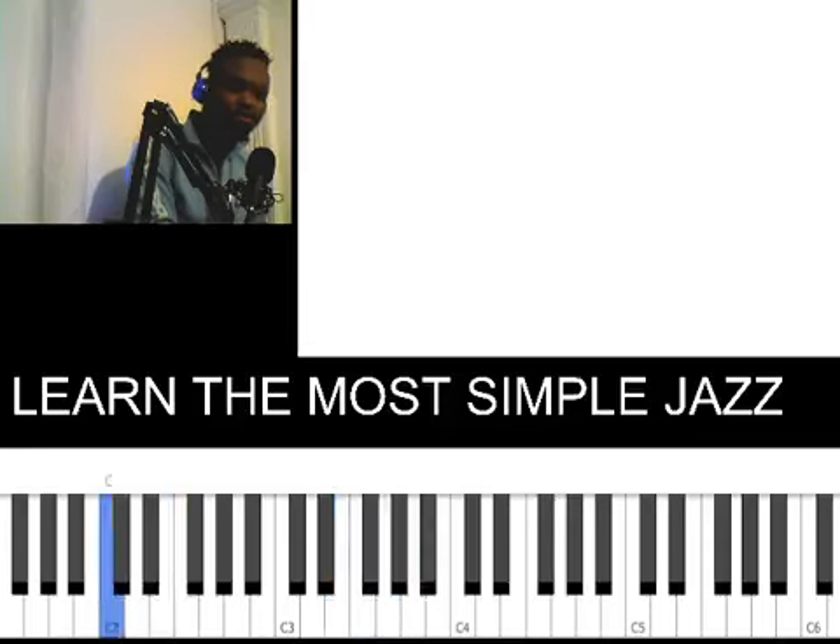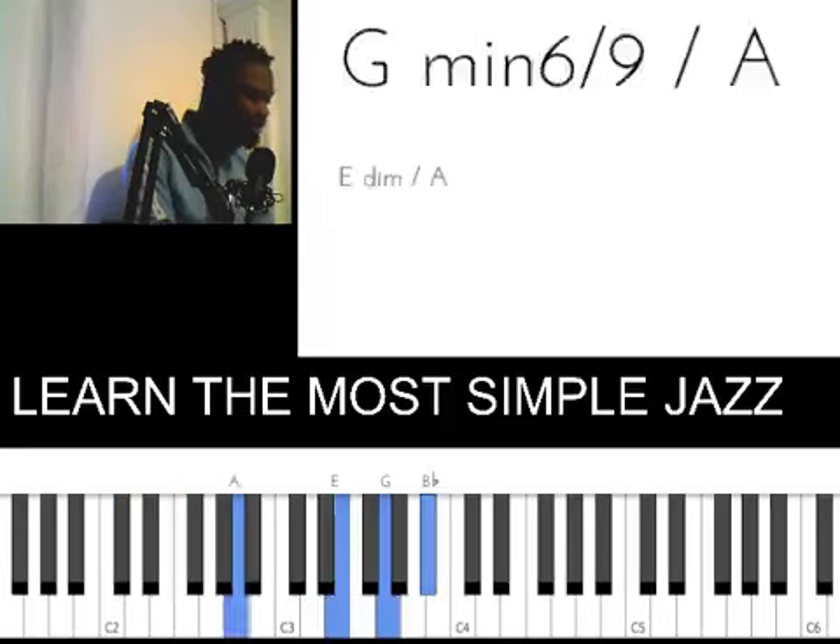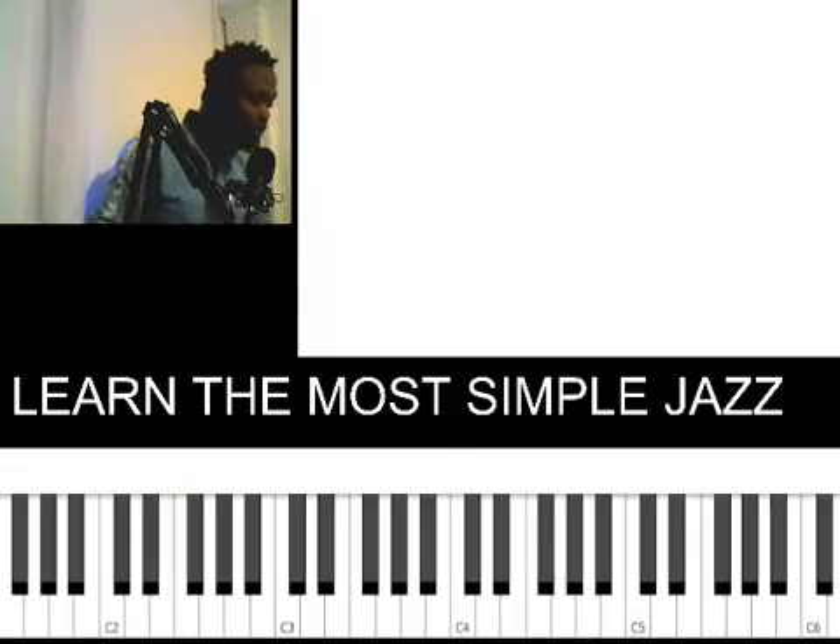So the note numbers you're playing are: 4, 6, 8, 9, flat 10, 9, 8, 6. Those are the software notes. Then you combine it with the second chord, which is your 6 played as a diminished on your left hand.